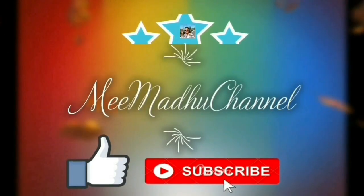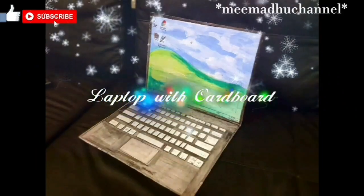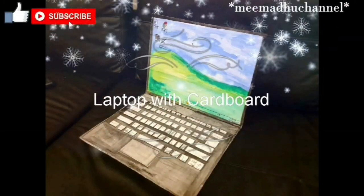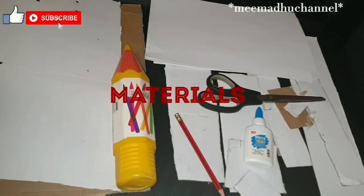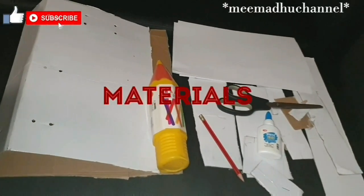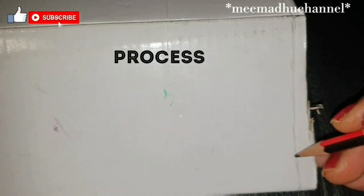Hi everyone, welcome to my YouTube channel. Today I'm going to show you how I made a laptop with cardboard. These are the materials we use: cardboard, paper, color pencils, paint, pencil, and glue.